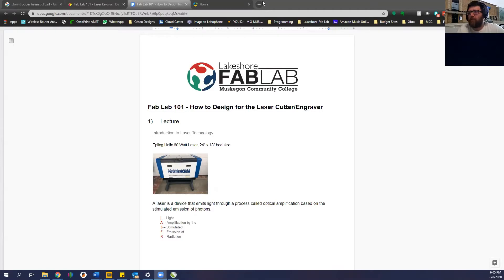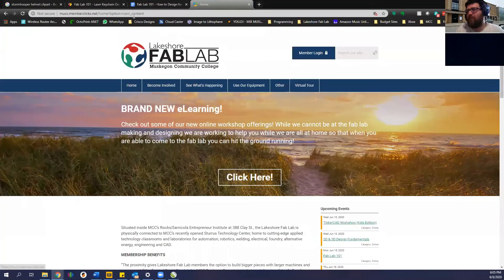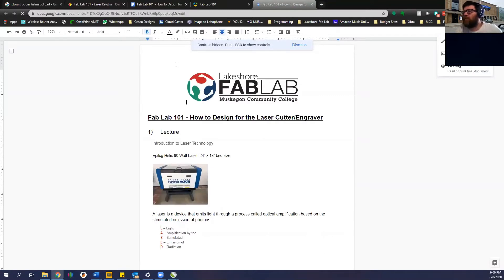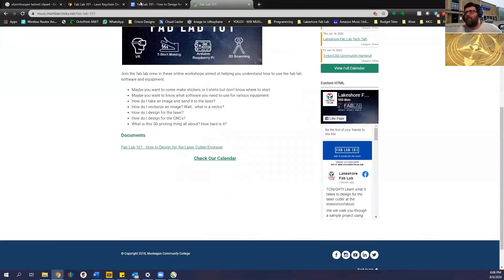This document is actually posted on our website, and I'm going to post the videos in these documents as I create them. So lakeshorefablab.com — just go there and it brings you to this domain. Under e-learning workshops I just created a Fab Lab 101. You click that and this is the document from today's episode. You can open it in a new window to get a Google Doc that you can download or print as a PDF. It's up there for future reference.